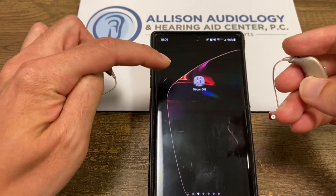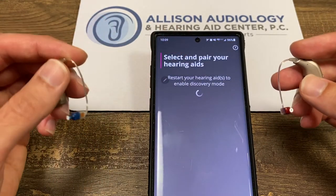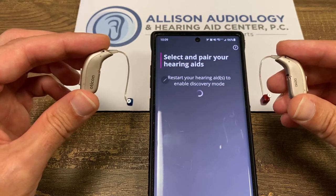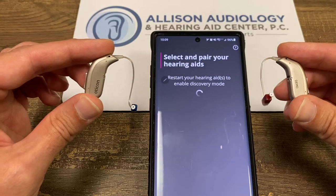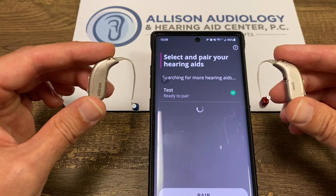Now we go to the Oticon app. It says to restart them — essentially that's just what we did. We turned them off and then turned them back on. In about 10 seconds or so, the hearing aids will pair to the phone.